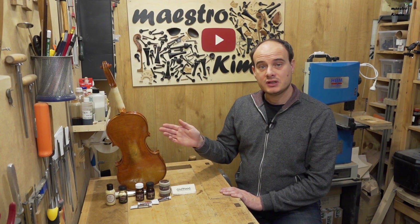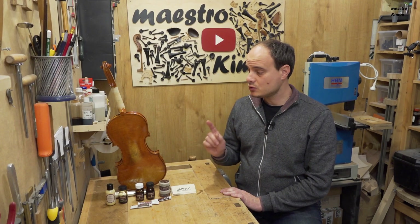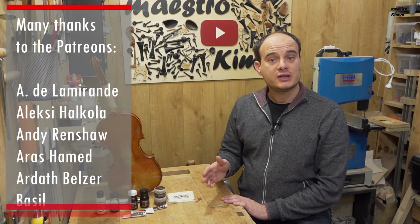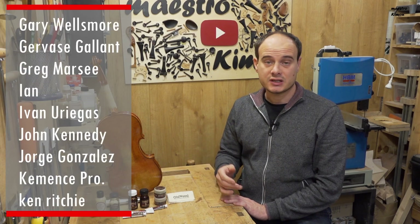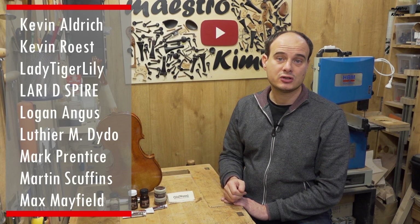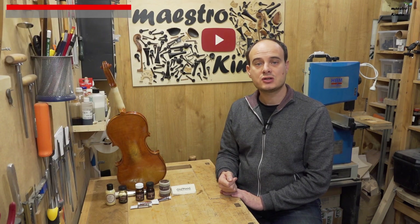I still have to mount it, but I am not going to do this on camera as that is not the purpose of this video. As soon as it is ready I am going to sell it — first I will put it on sale on Patreon, so Patreons will go first and have some extra discount. I expect the instrument to be priced under 1000 Euro including shipment. If I still have it after that, I will put it on Facebook and Instagram.